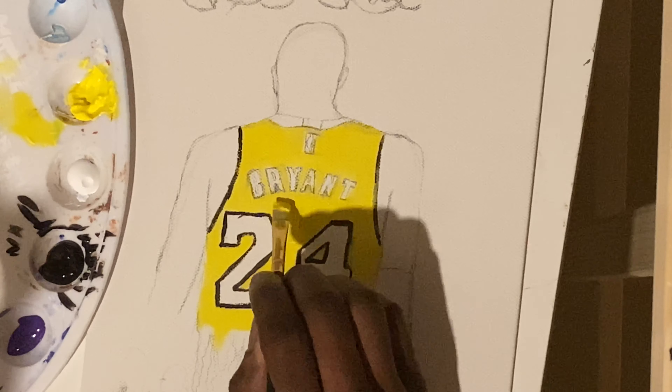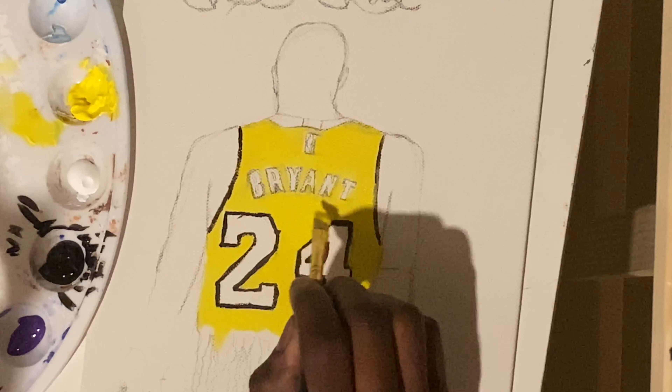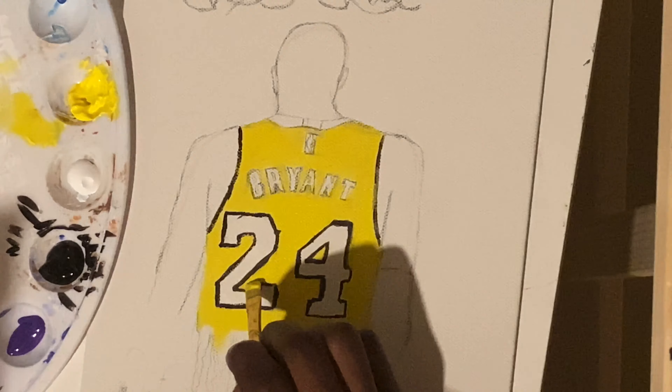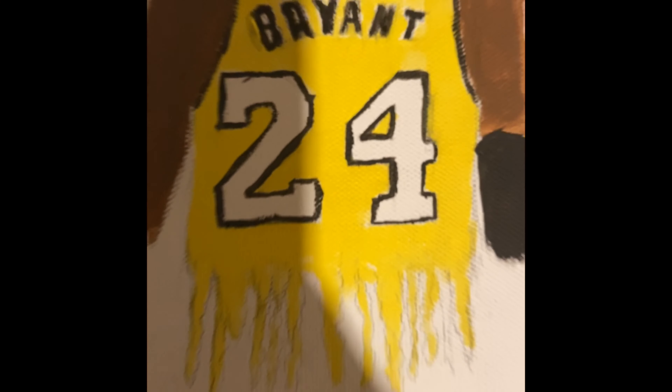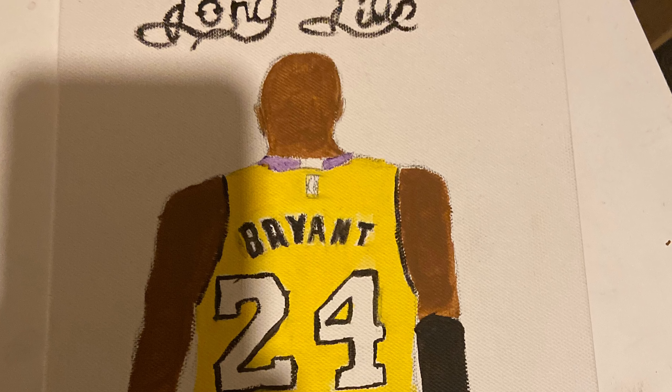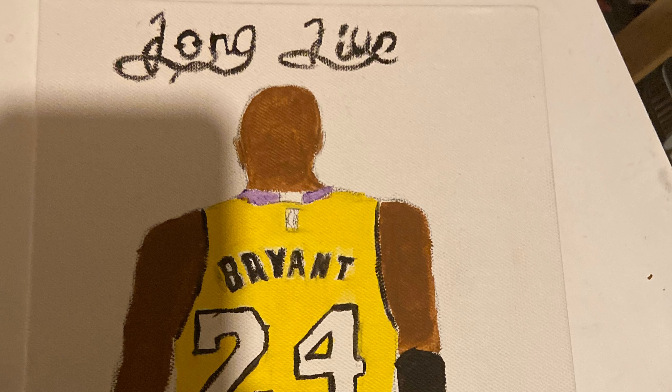All right, so pretty much at this point in your painting you're pretty much done. You just add in the skin tone and fix any mistakes that you felt you made, and voila — there you go, you have your first piece. I want to thank you guys for watching and stay tuned for the next video. Thank you.